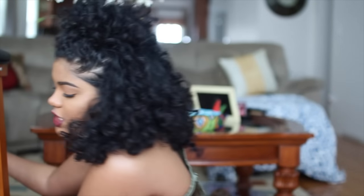What is up everybody? It is Leah. Welcome back to my channel. As you can tell from the title, today's video is going to be another curly hair video.